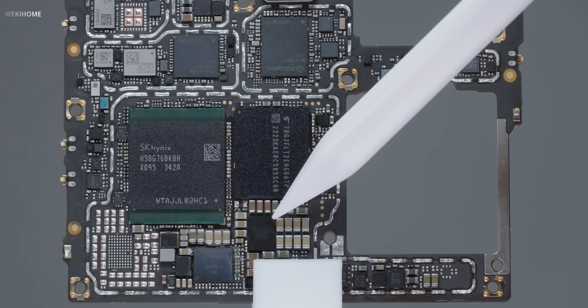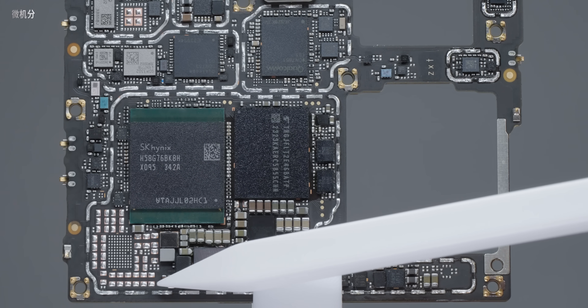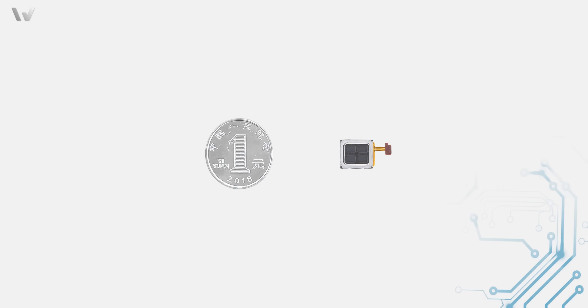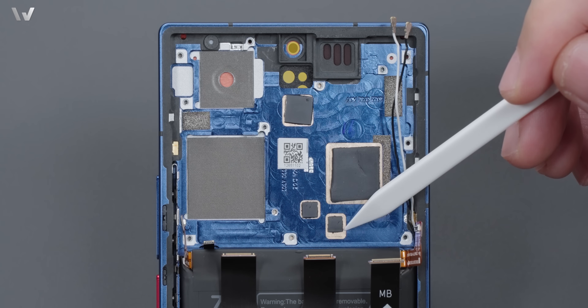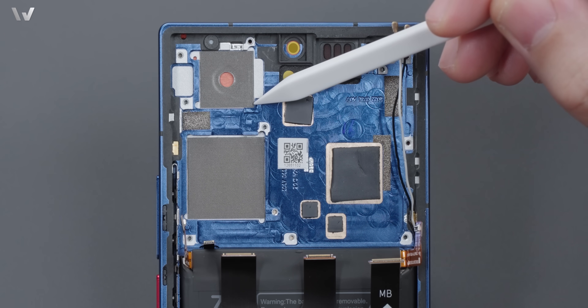使用驍龍 SOC，外圍自然是高通成套方案：WiFi WCN 7851、射頻 SDR 753、電源 PM8550，全部都是老朋友。但也有例外，充電 IC 使用了上海南星的 SC 856A，左下角還預留有第二套未出料的充電線路，看來曾考慮過更高功率的充電方案。中框上發熱大戶 SOC、WiFi 模塊、充電 IC 以及電源 IC 全部填充了導熱材料，並做了鏤空設計來提高導熱效率。